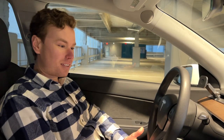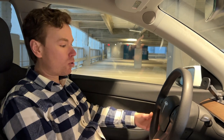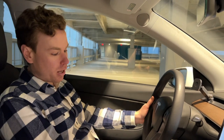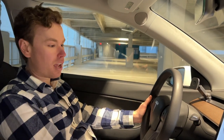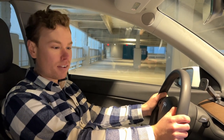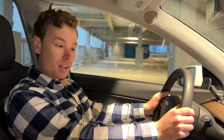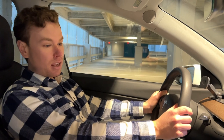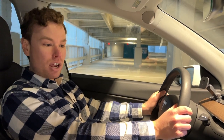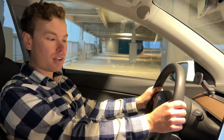Teslas have built-in games in the Arcade and it's really cool because you can use the steering wheel and the brake. They tell you not to use any of the stocks or the accelerator pedal, but you use the steering wheel to drive - whether it's Beach Buggy Racer, Asteroids, or any of the other games. In the case of Beach Buggy Racer, you can do two players, in which case you use the screen.